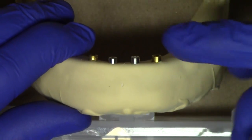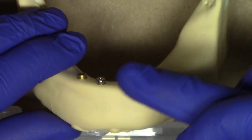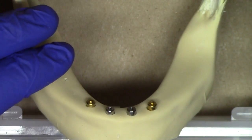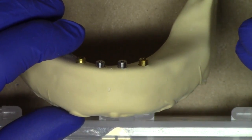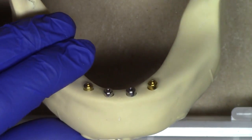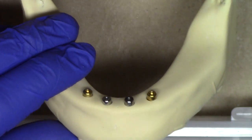On this mandible, I've adjusted one side to simulate a deeper tissue situation. Most of the time, a clinician will encounter a 4 millimeter tissue depth requiring a 4.0 millimeter cuff height or healing abutment in maxillary arch situations, and most of the time the 2.5 millimeter cuff height in mandibular arch situations.